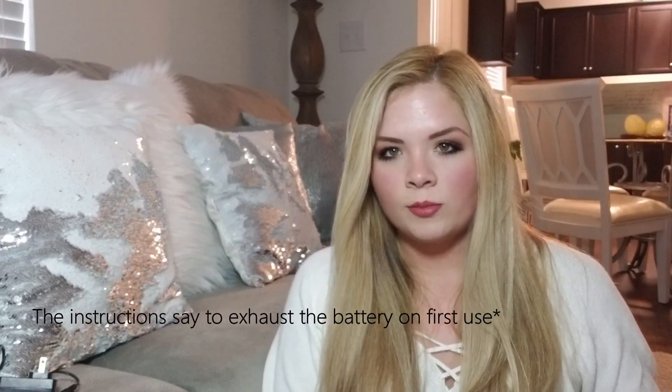The brush heads snap on easily, and here's the power button. I took this out of the box and ran the battery all the way down — the instructions say to exhaust the battery first. It does come with a little charge. I turned it on and left it in my garage until the battery died, then plugged it in and charged it overnight. It says to charge at least eight hours the first time, and I think it charges in about four hours after that. I wanted to make sure I had enough battery to clean the whole bathroom and show you how long it lasts.